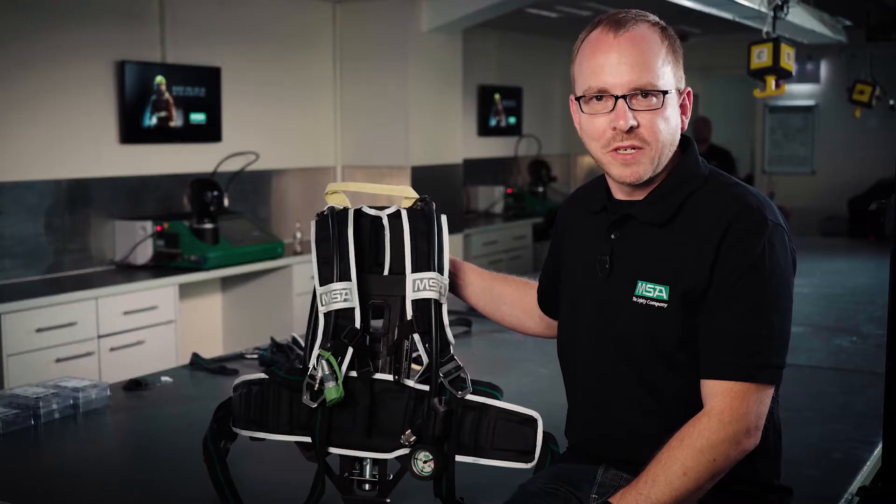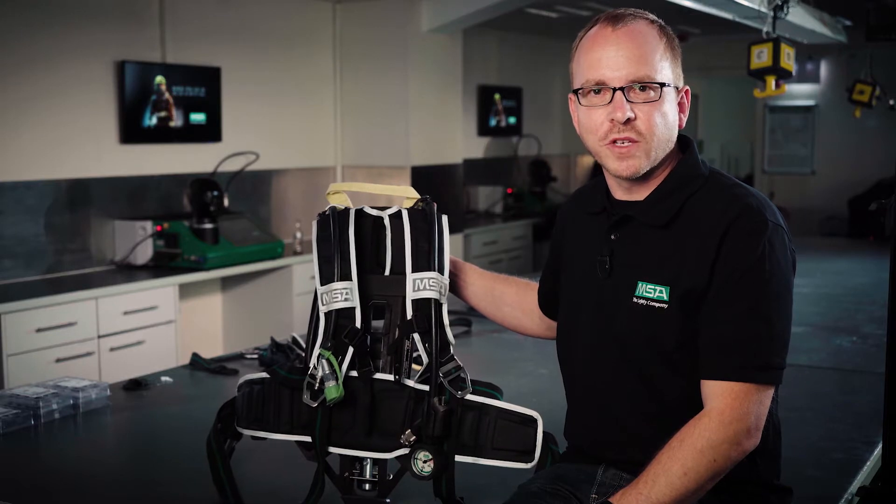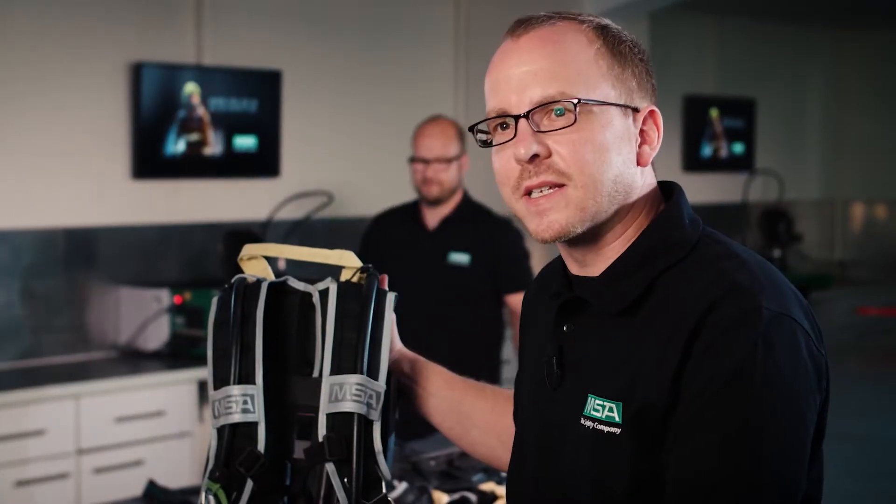The M1 SCBA combines high-tech materials and functionality in terms of comfort, chemical resistance, and maintenance.